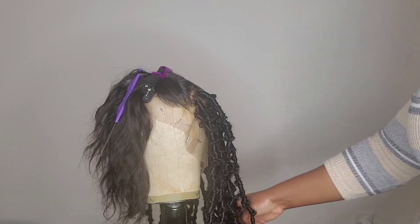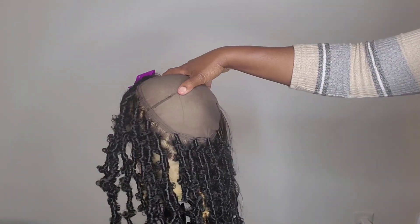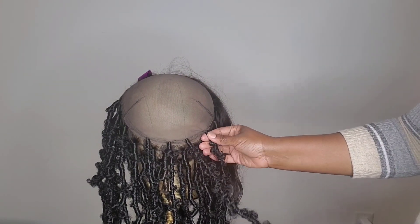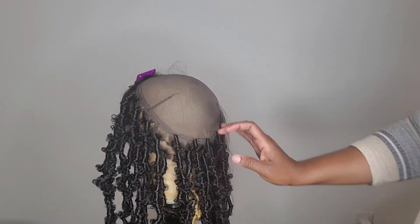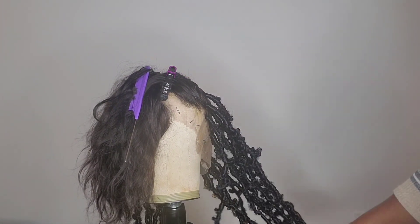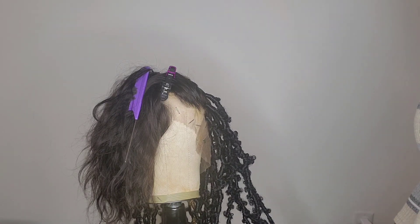So this is what we have so far. For this, I'm sewing in the hair, and once I sew the hair on I plait it and then do the distress lock in the middle because there's no hair right there. I hope you guys enjoyed this video — please remember to like, share, and subscribe. Bye-bye!